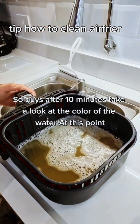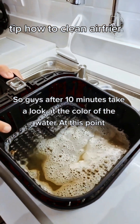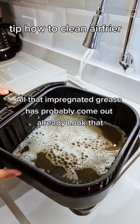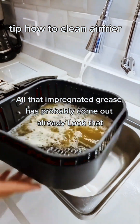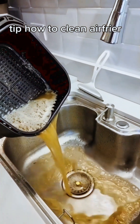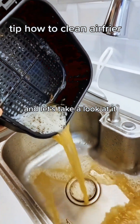So guys, after 10 minutes, take a look at the color of the water. At this point, all that impregnated grease has probably come out already. Now let's discard this dirty water and take a look at it.